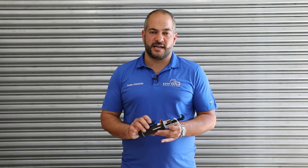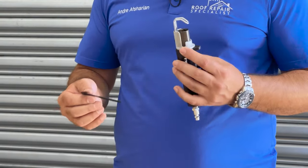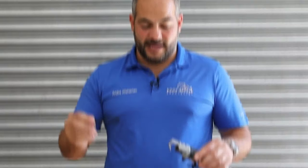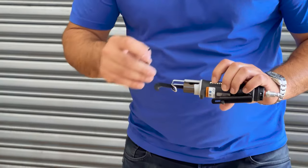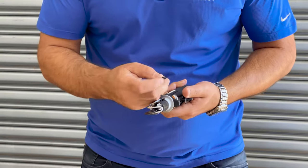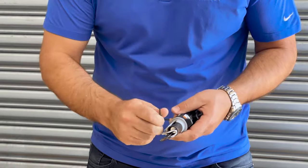First things first, before we try cutting it, I just want to take a look and see how this is built. Right off the bat, it feels pretty solid. As far as the construction goes, it feels like there are minimal plastic parts. The blade came separately and the way it hooks in, it pretty much just slides into this slot right here. There are two Allen key set screws that just get tightened. I'm not sure if these will loosen as we cut, but we'll see. I'm just going to tighten them up a little bit.